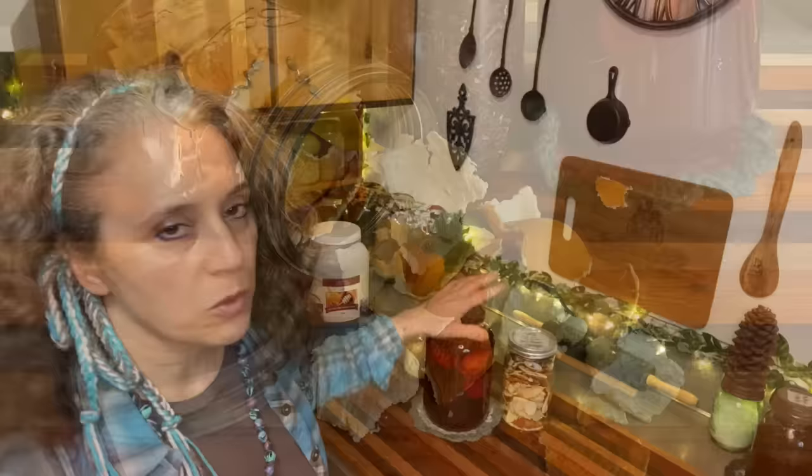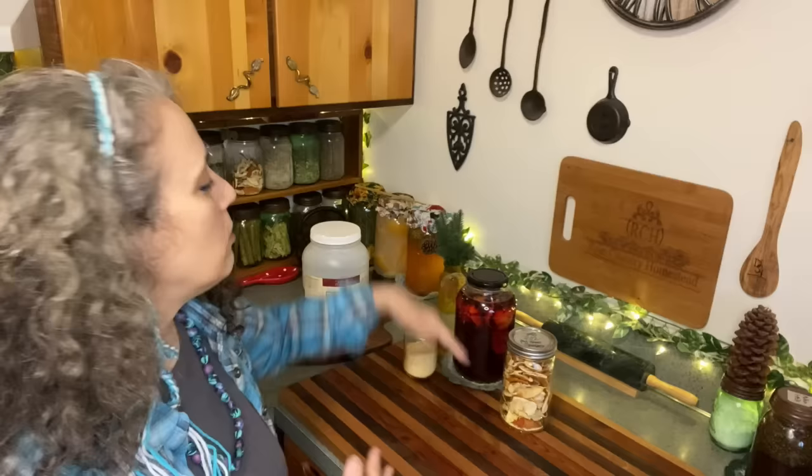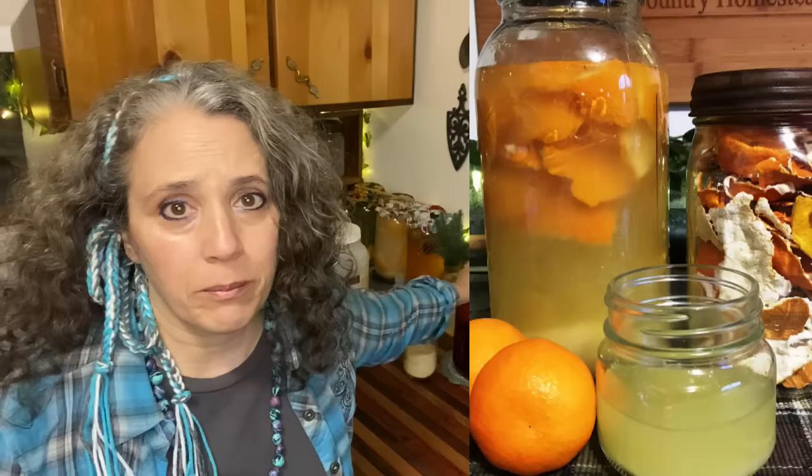Right here I have a batch of orange peel and hibiscus natural soda going — I just started it yesterday. I'm fermenting it for a few days, so it's just now starting to get fizzy. You can make a nice healthy natural soda full of probiotics by doing a ferment like this.